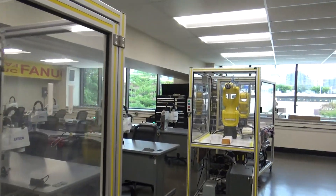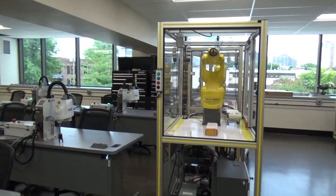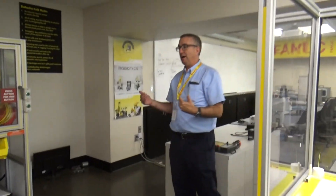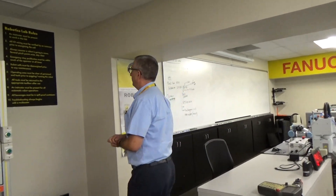All tools must be returned to the appropriate toolbox. This is less of a safety rule and more just a good lab rule — we do have the tools students need in this lab, but we want to make sure those tools are returned so that when somebody needs an Allen wrench or a screwdriver, it's available to them.